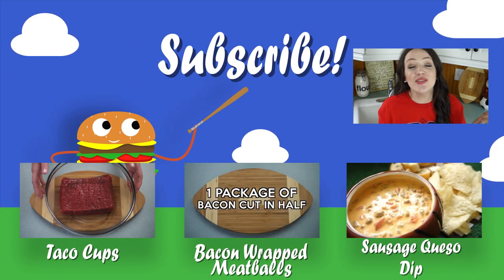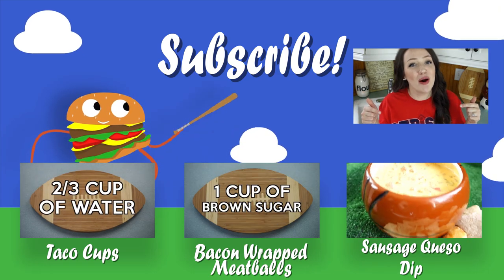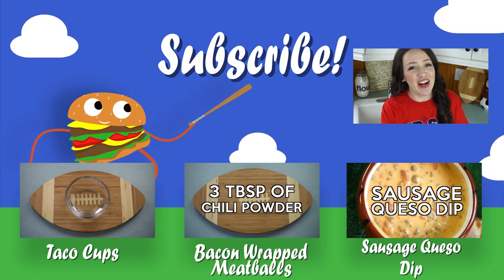If you guys made it all the way to the end of the video and you still haven't subscribed yet, come on — what are you waiting for? Click that red subscribe button below because I promise you, you are not going to want to miss out on anything.